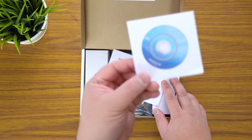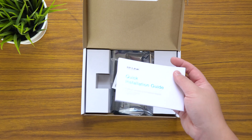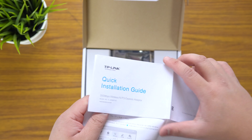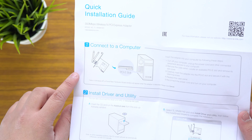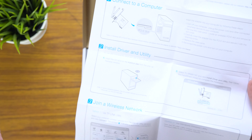Alright, so starting off we've got the resource CD for drivers and all that, and you've got your quick installation guide. Pretty much you just connect it to your computer, put the disc in, install it, and join the wireless network — pretty stock standard.